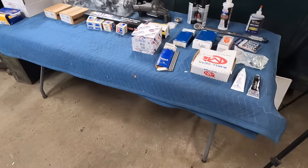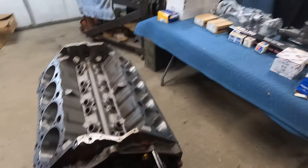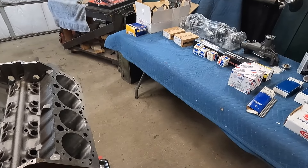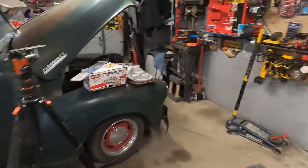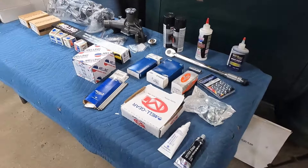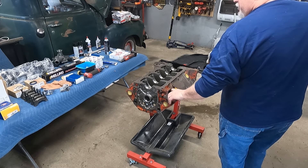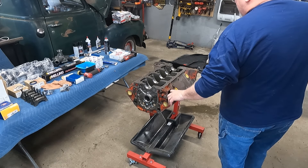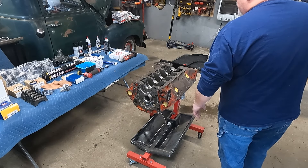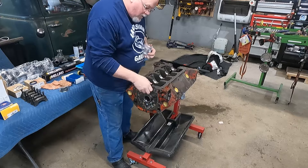Minus eleven push rods, otherwise it appears everything else is here. I've got a different timing chain and gear hanging up over there that I'll probably use. Had to find a block-off plate for the fuel pump since the 49 has got an electric fuel pump. Let's get the bearings put in with the crank set in there and see how much we get done.